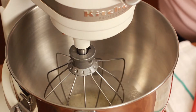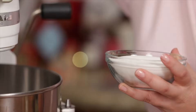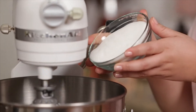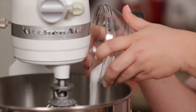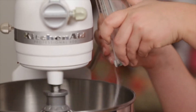Our egg whites are nice and frothy and we're going to add in our super fine sugar. Up the speed to medium and let it go. Now let's let our meringue come to a nice stiff peak, which is going to take about 15 minutes.